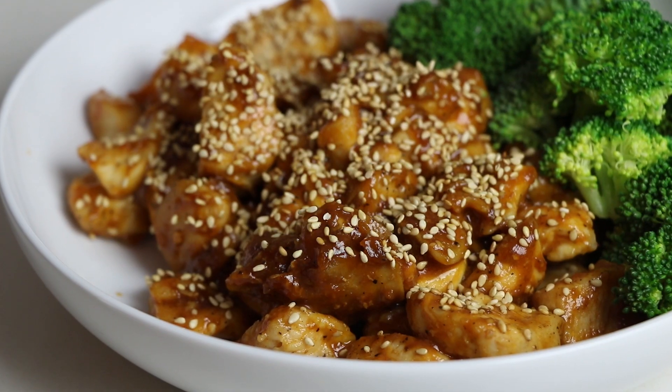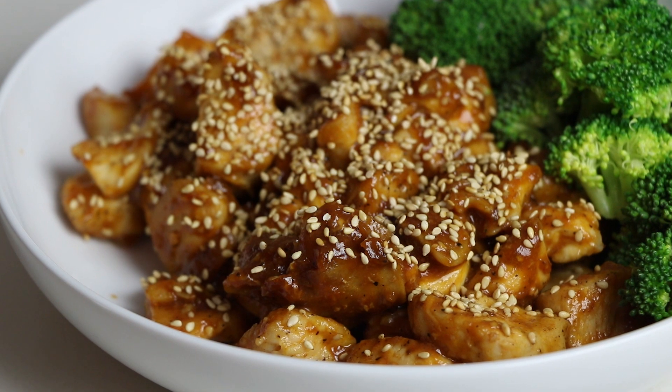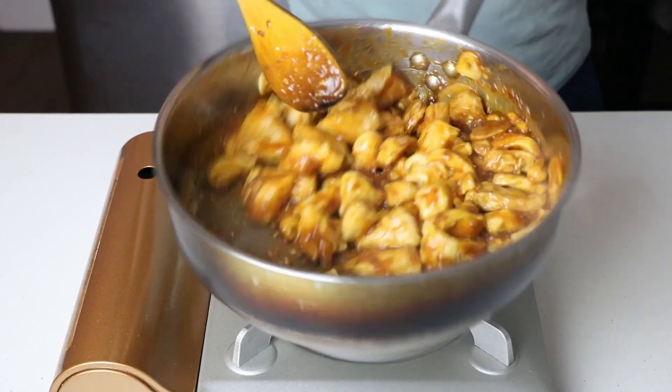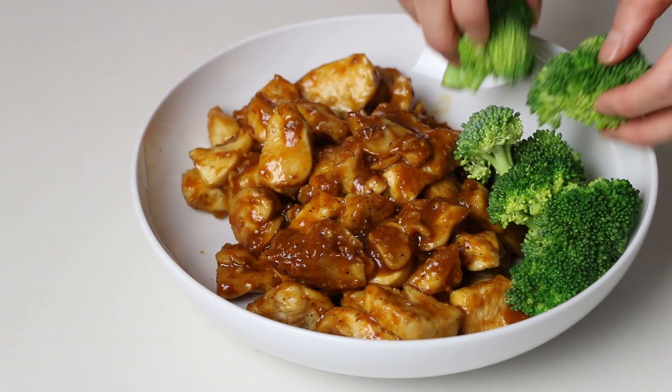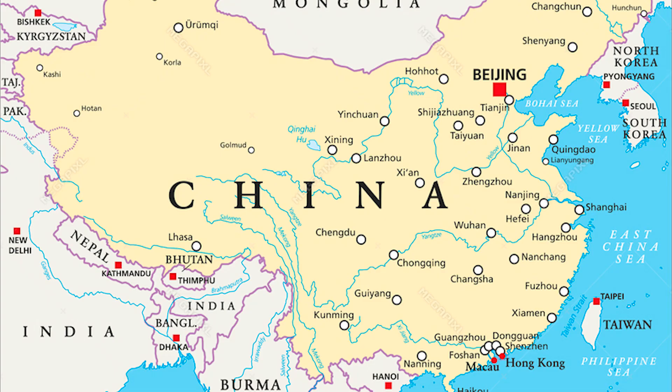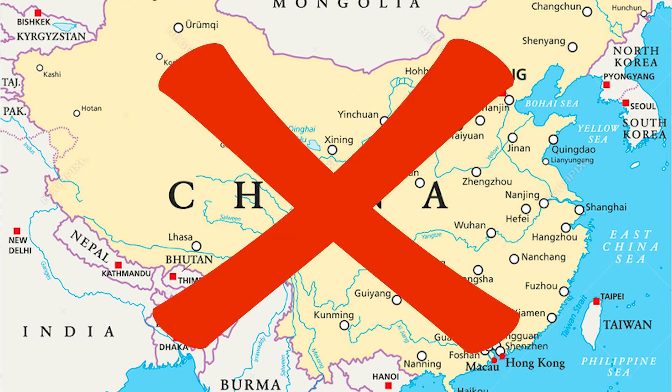Hi everyone! My name is Chia Smith from iHeart Umami. Today we're going to make an American Chinese dish called sesame chicken — zhi ma ji — featuring juicy tender chicken stir-fried in a sweet and savory sesame sauce. This dish is not from China, so you won't find it when you are there, but does it taste good? Oh yes, you betcha!